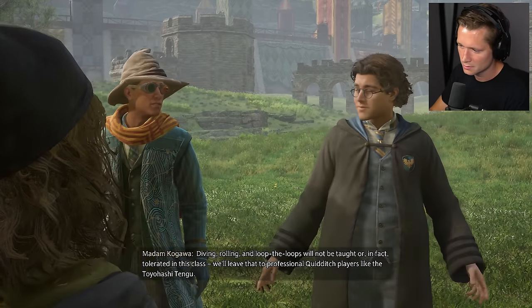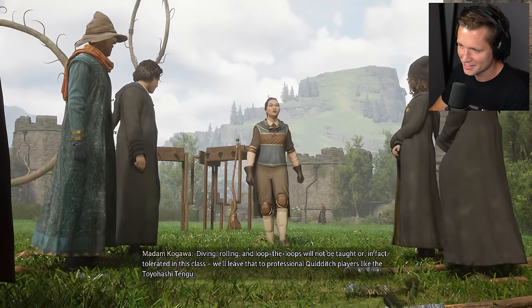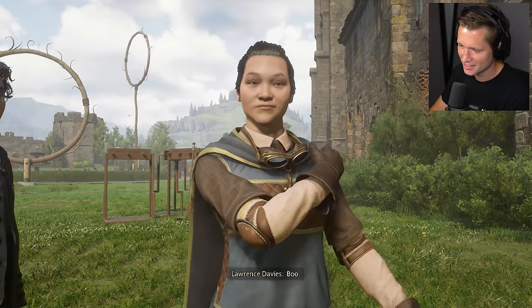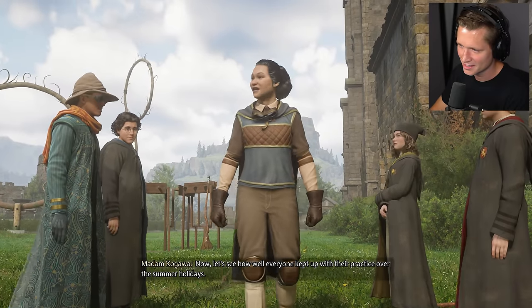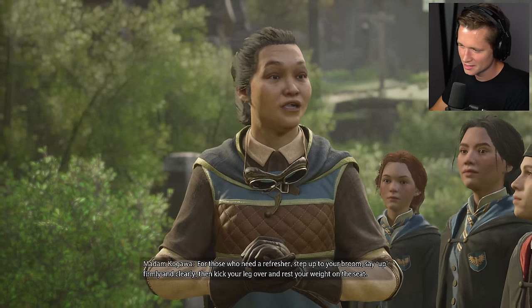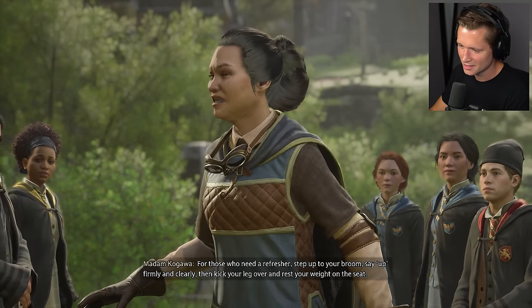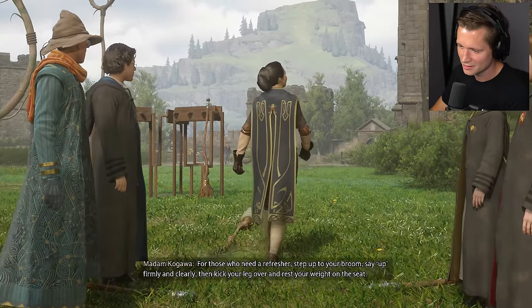Diving, rolling, and loop-the-loops will not be taught or in fact tolerated in this class. We'll leave that to professional Quidditch players like the Toyohashi Tengu. Not a fan, I take it? Now, let's see how well everyone kept up with their practice over the summer holidays. For those who need a refresher, step up to your broom. Say 'up' firmly and clearly. Then kick your leg over and rest your weight on the seat.